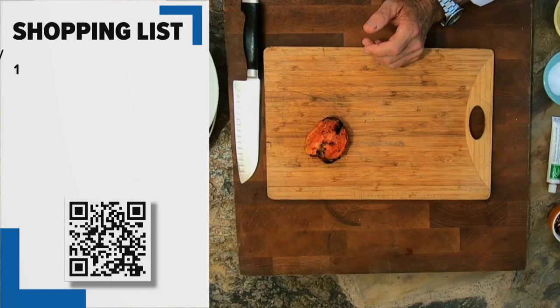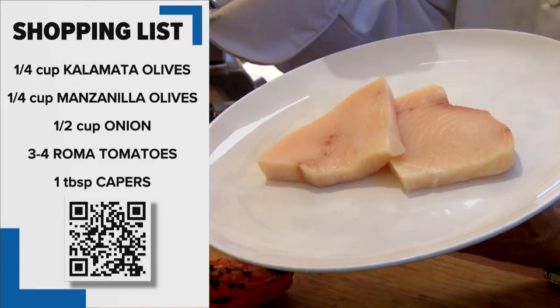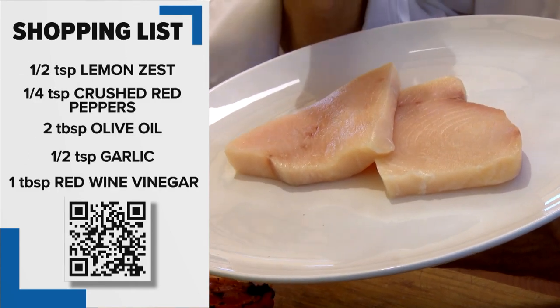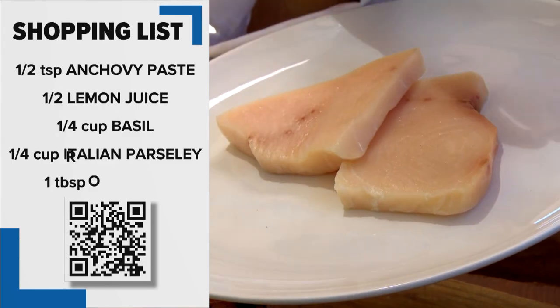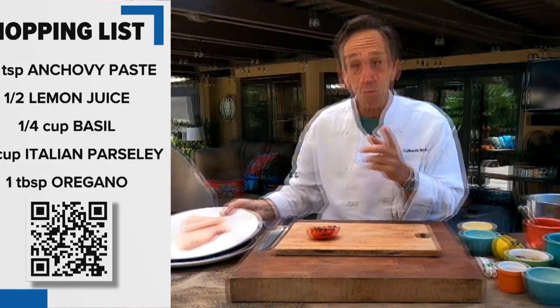I picked up some beautiful swordfish steaks from Catalina Offshore Products. What I really like about their fish is it's fresh, coming in the back door from the fishermen. With the swordfish, they're harpooned and not long-line, so the blood meat is very minimal. These are gonna cook really quick — it's all about the relish.